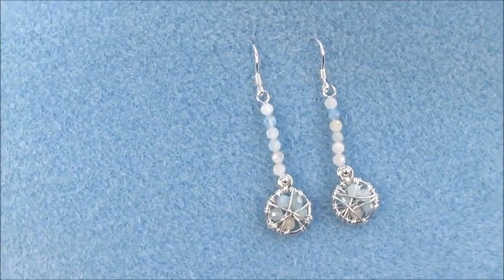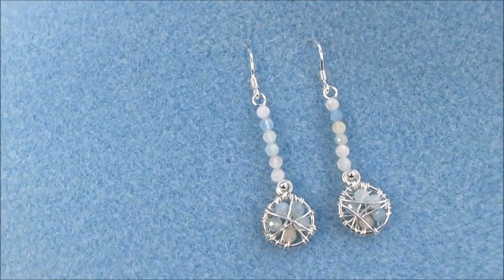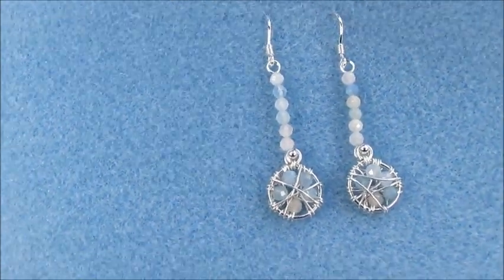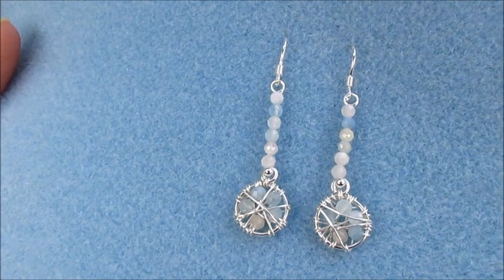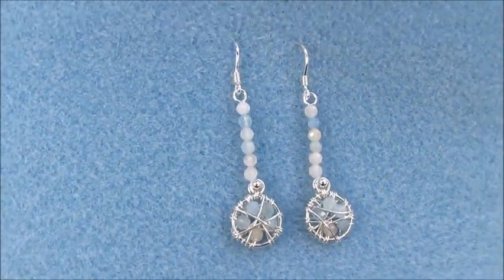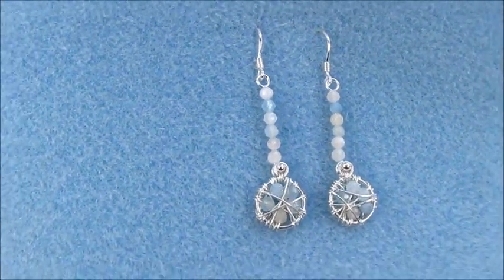In this tutorial we're going to learn how to make these earrings. They're made using beautiful 3mm round faceted aquamarine and morganite, which are both in the kit. They also use a 0.8 and a 0.4 sterling silver wire. The kit also includes a sterling silver findings pack, so you've got everything you need to make this kit.